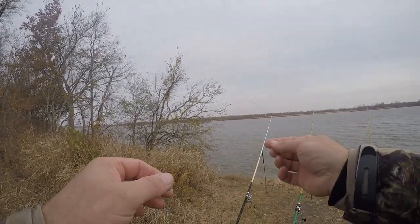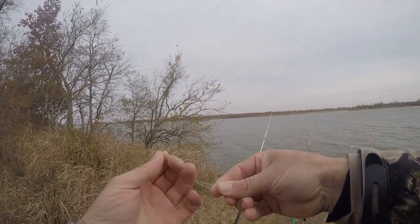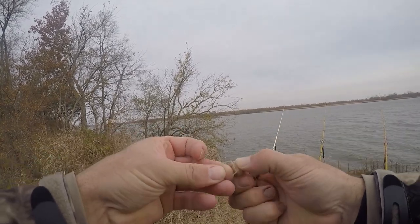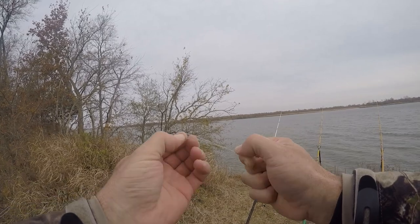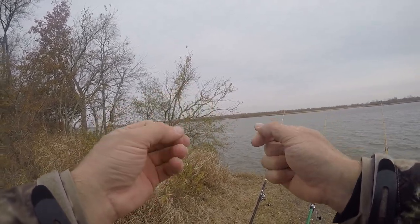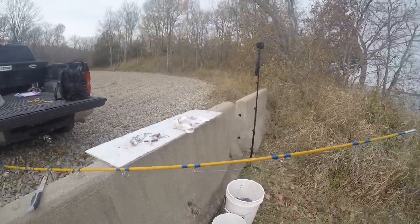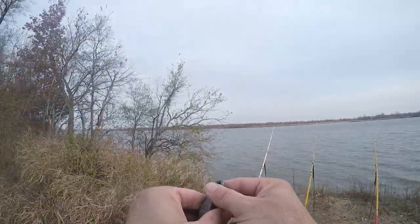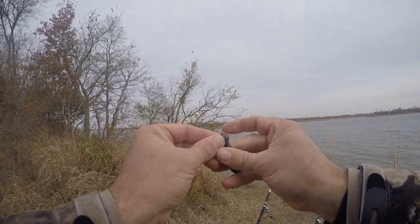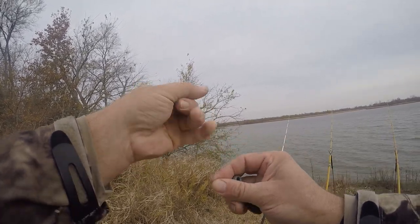All right, real quick I'm gonna tie up this rig and show y'all how I tie it. It's one of the easiest rigs you can tie. We're gonna double up our line here, just doing a simple overhand knot. You want that loop to be big enough for your weight to fit through it. You got a little extra there — you can cut that off if you want; if you don't, it's fine too. Here's our weight — all right, now you just want to pinch the end of your loop down, put it through the eye of your weight like that, and run your weight through the loop. And you can change weights or whatever you need to do that way.